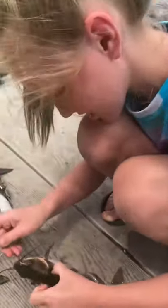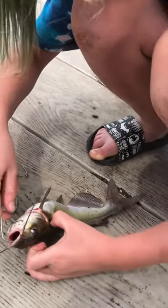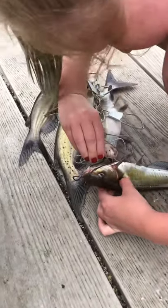Teach kids to fish — how to put a catfish on the stringer. Put it through his mouth and it's got to come out of his gill. Or put it in his gill first and out of his mouth. That's the easiest way to do it.